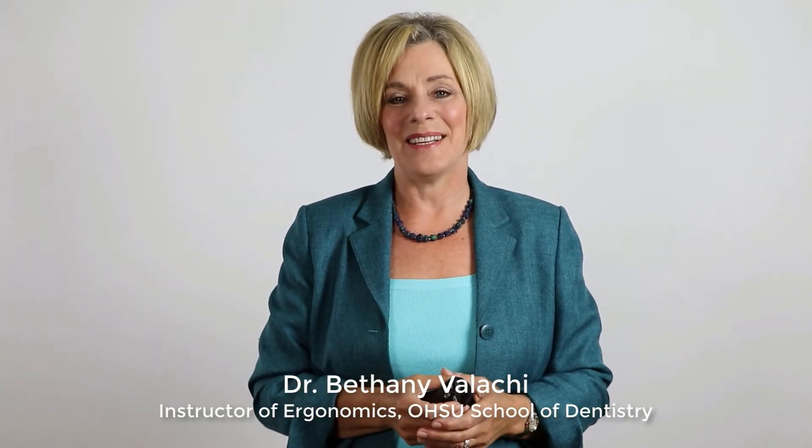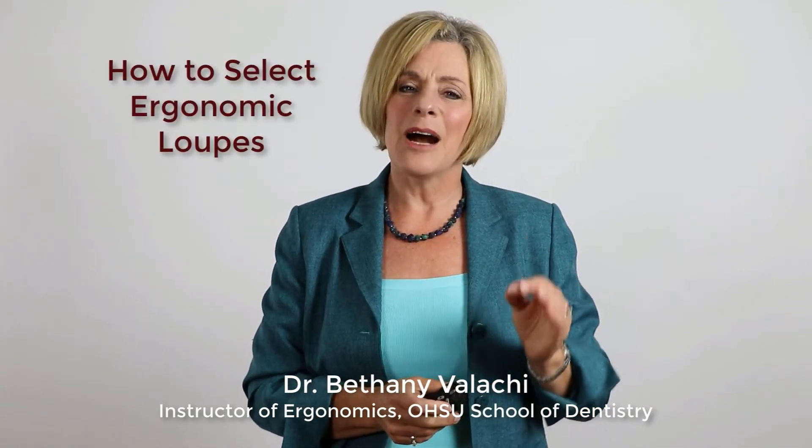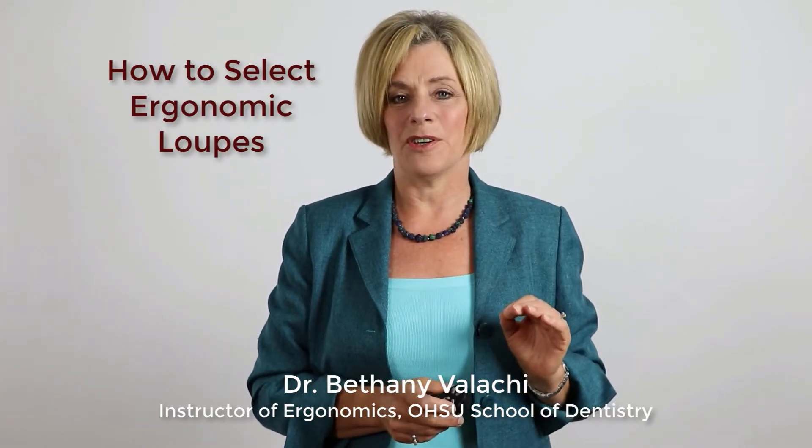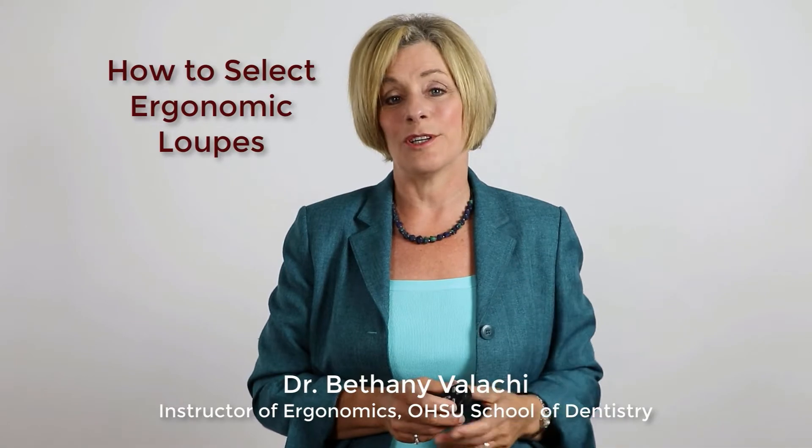Hello, Dr. Bethany Vollehy here to talk with you about how to select a pair of dental loupes that will preserve the health of your neck and not make it worse.